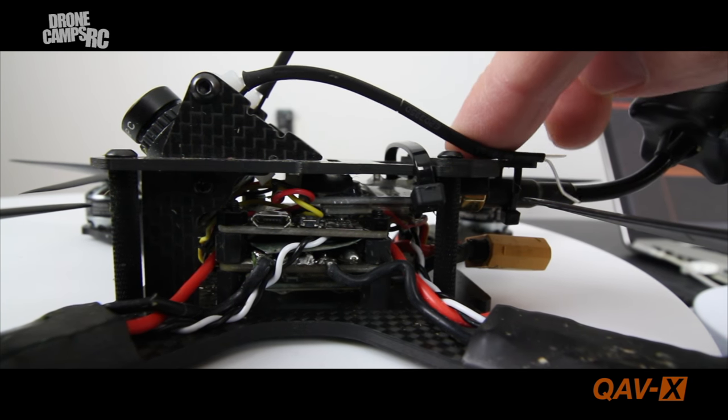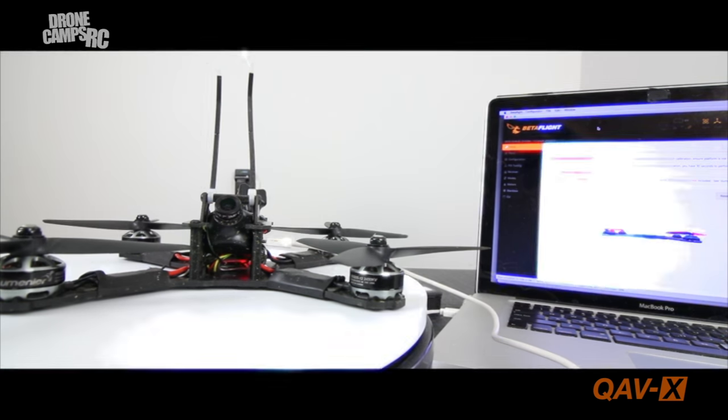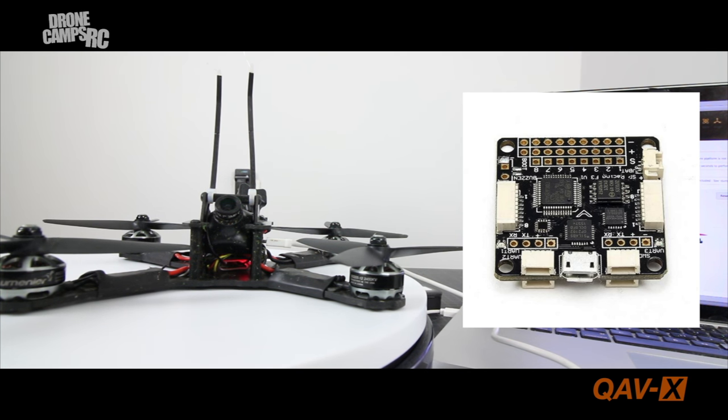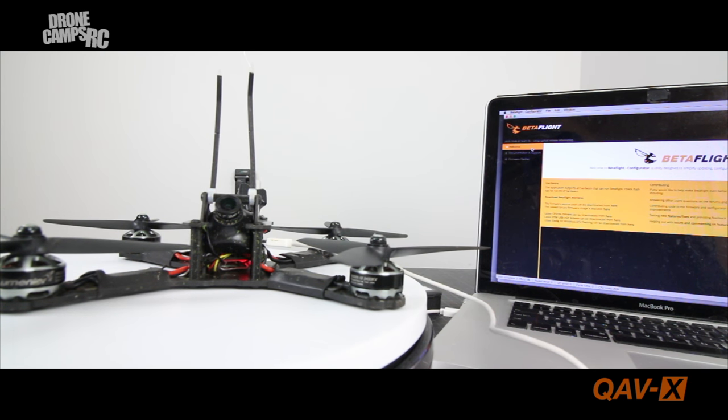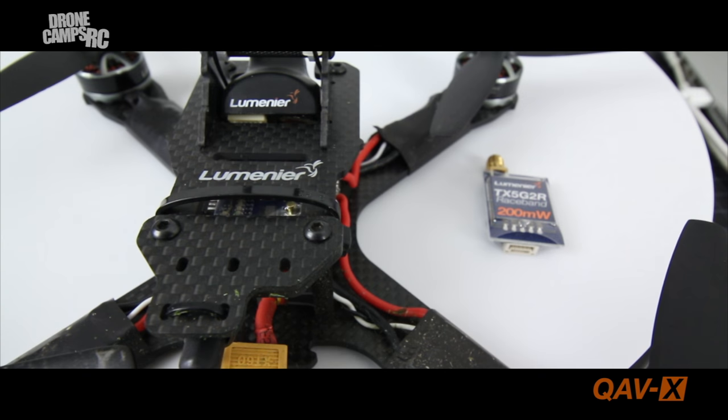The flight controller I chose is the SP Racing F3 Acro edition running the latest version of Betaflight. It's pretty easy to flash — make sure you flash your board with the latest version before you even start soldering any wires to it; that's always going to be the first step. I highly recommend using Betaflight on this quad because it will fly way better and smoother, and you have more control.